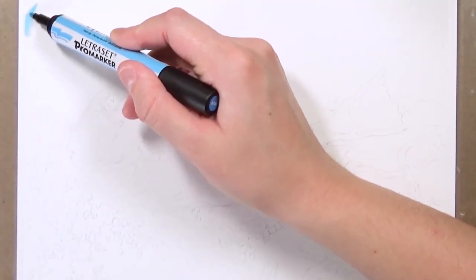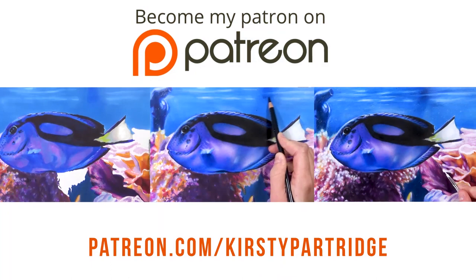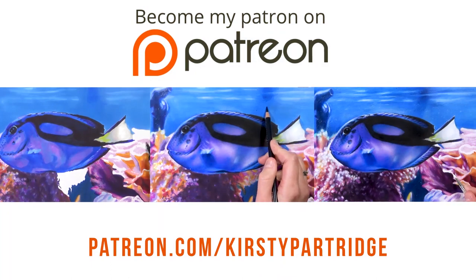So if you do want to see the real-time version of this and follow along with me every step of the way, then I've got the voiceover tutorials available on my Patreon as well as so many other tutorial series.